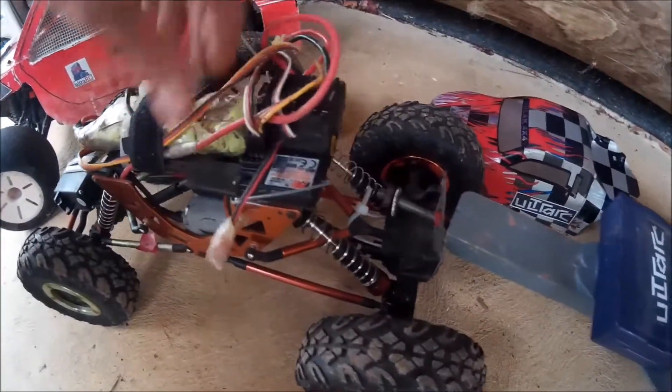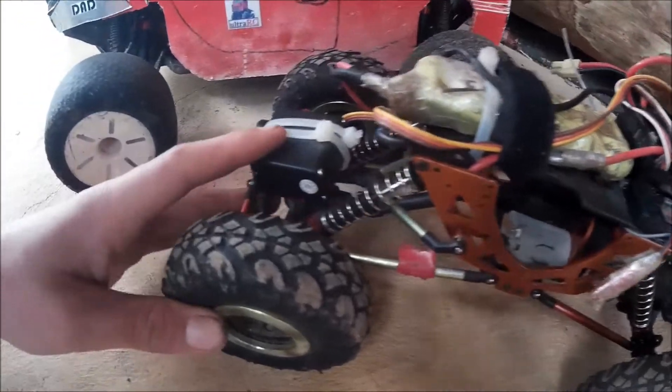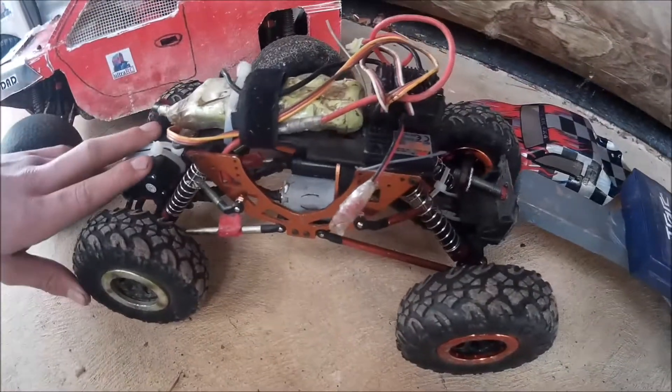Next we've got the mini rock crawler, which is towing the trailer. It's got a bolt tied to it. The only upgrade I've done to this is the metal servo, because it comes with a plastic geared servo that's really bad and they always break. It's really slow — not like the Mini Maverick.